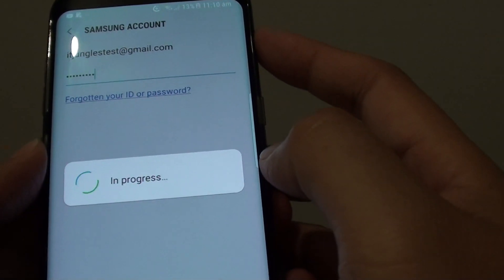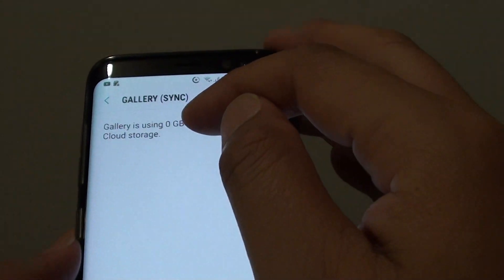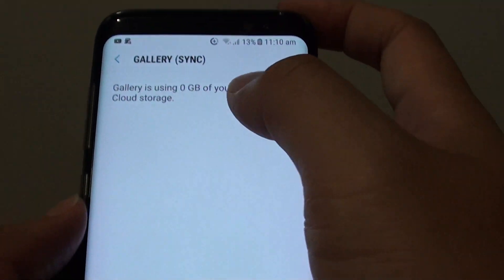Put in your account password, then tap the Confirm button. Once confirmed, it will begin removing gallery syncing, and the gallery will show as using 0GB of the Samsung cloud storage.